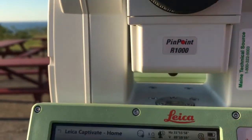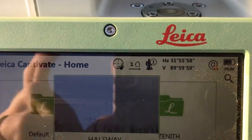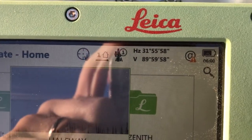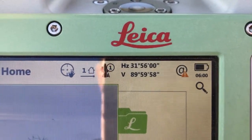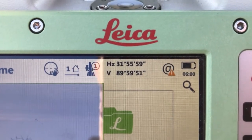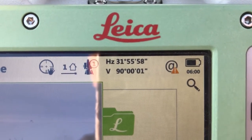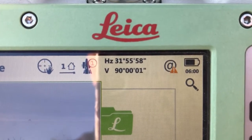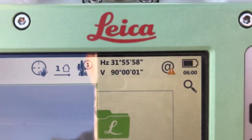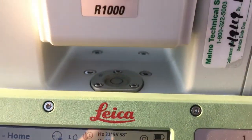We're in Face 1, the forward direction, and my vertical angle is nearly at 90 degrees, which means horizontal. So at 90 degrees, the horizontal crosshairs in the eyepiece are going to represent eye level at this position. It's a bit windy, so it's a little hard to get it exactly at 90. Let's look through the crosshairs.